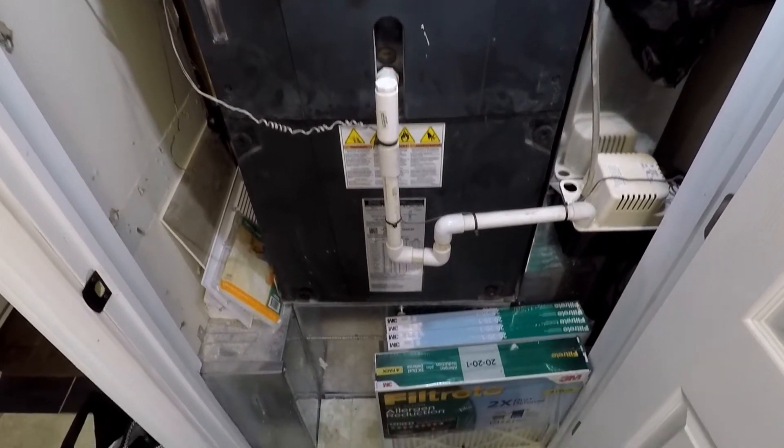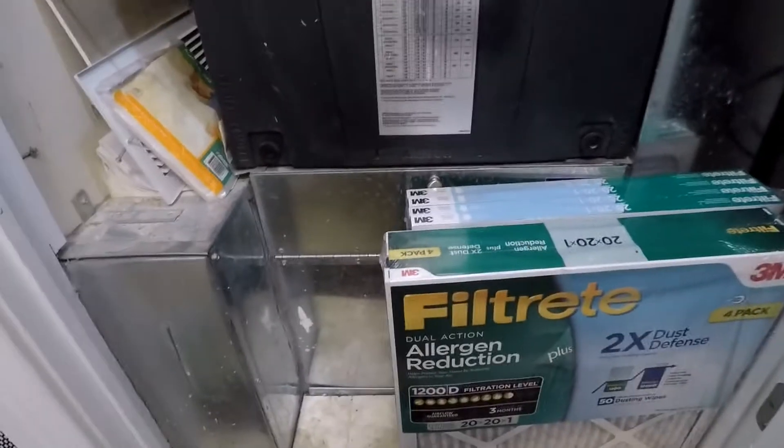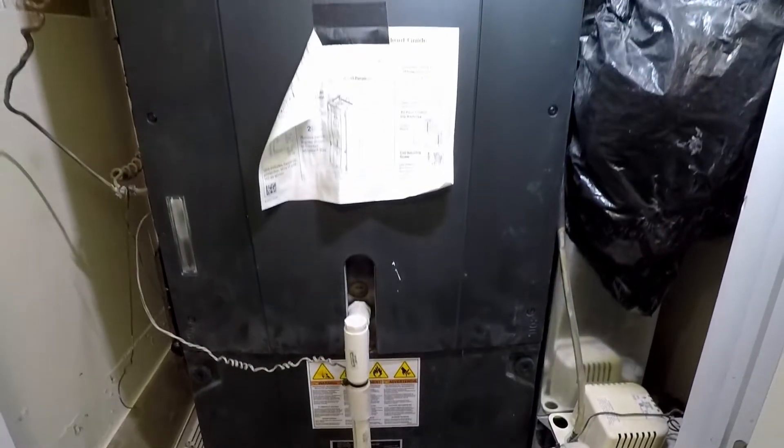The unit has not been cleaned in 2 years and if the exterior is any indication, it is getting pretty messy. On the plus side, filters are changed regularly to protect the blower.